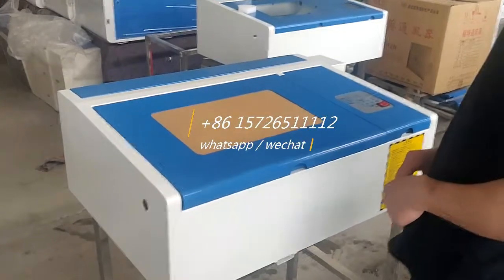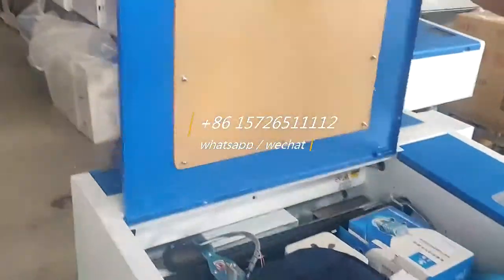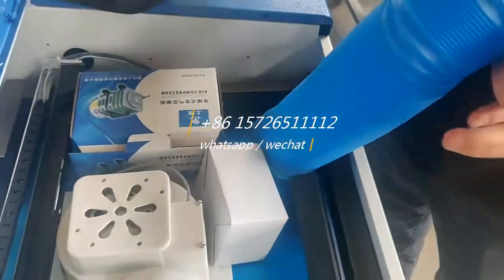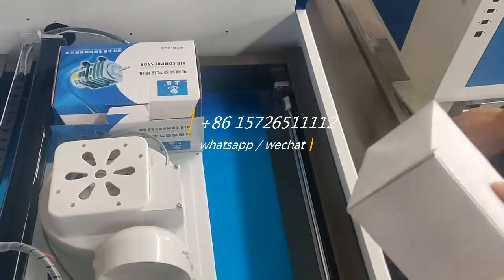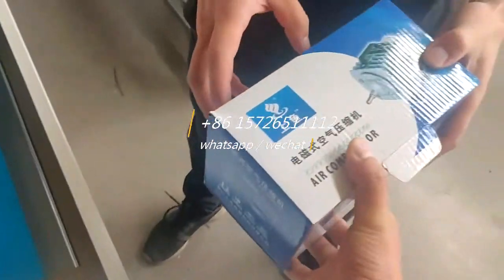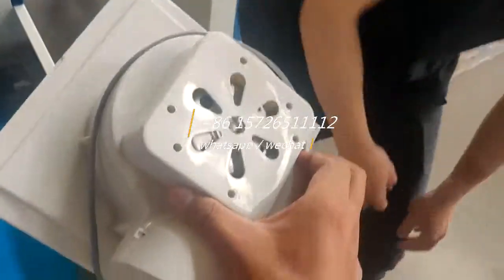Okay, now we start from the beginning. We will receive the machine now. You open the cover — you have the tooth packet, this is the air pump air pipe, the water pump, this air pump, and this is the exhaust fan.